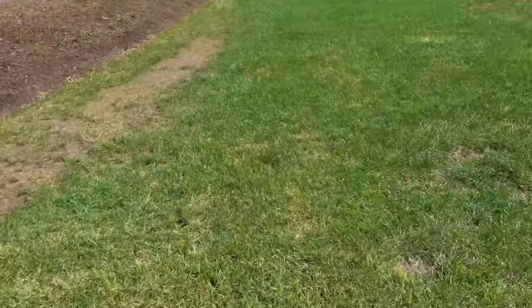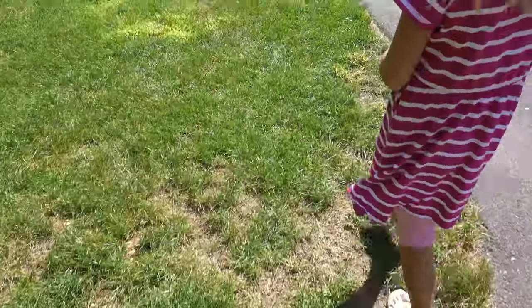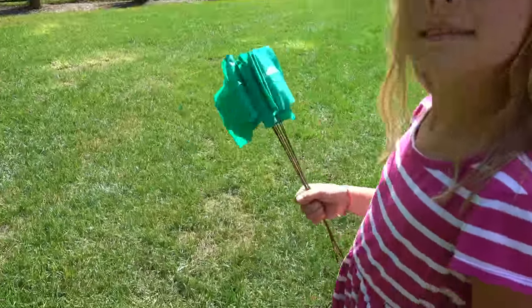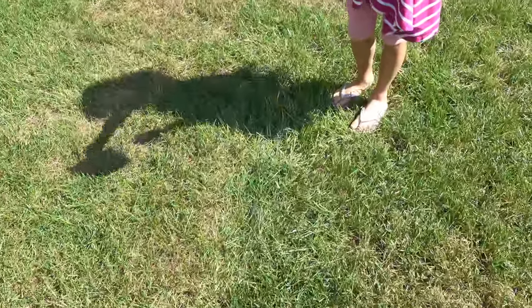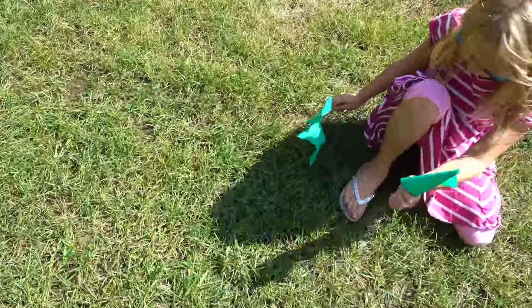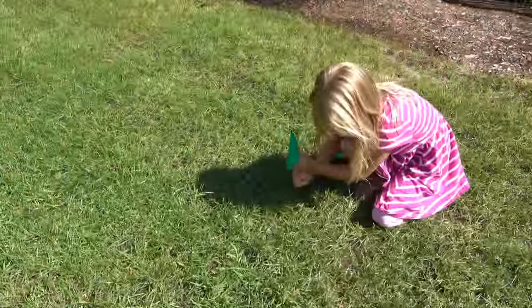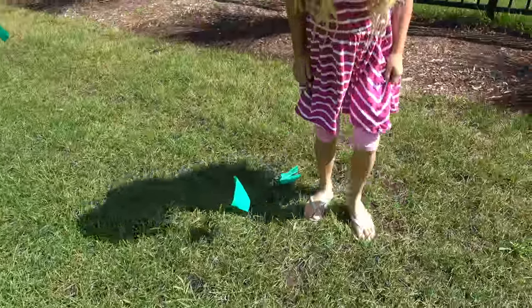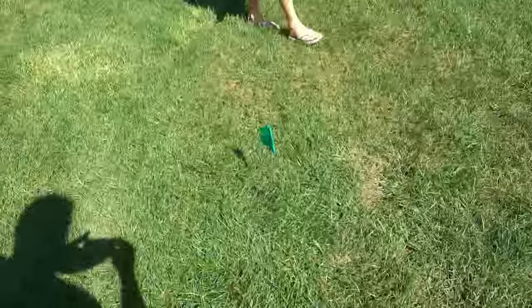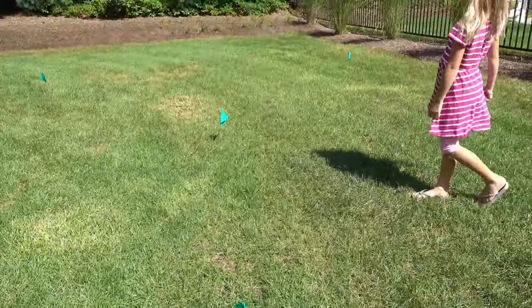Because I have a bunch of small divots, my little helper is going to put these flags on the ground so we can mark where the divots are. Put one right there — it doesn't have to go in real far. All the flags are going to do is just help me guide where I put the dirt when I'm bringing it out and dumping it.